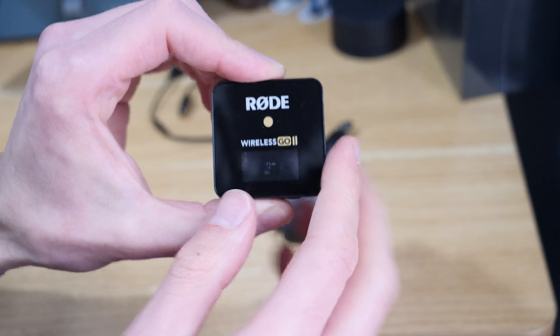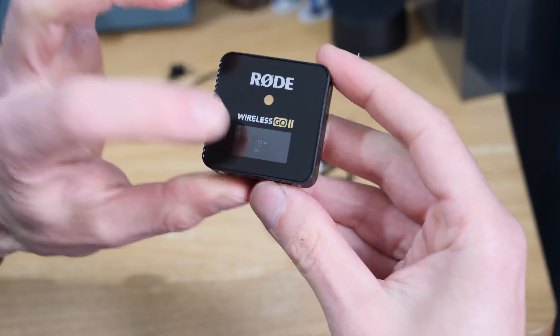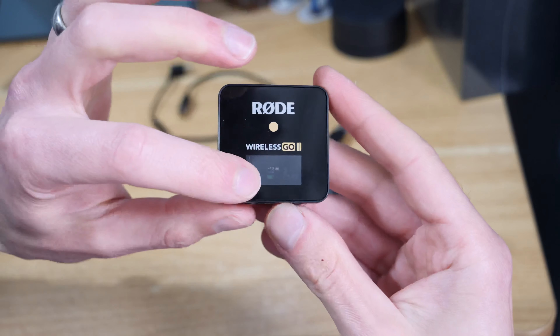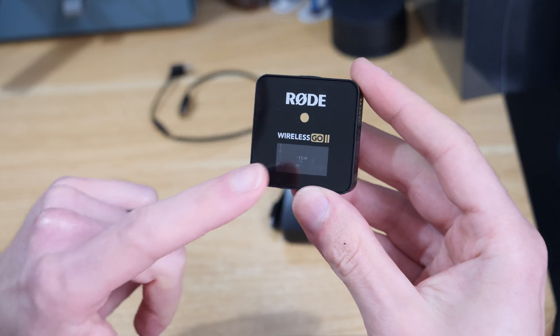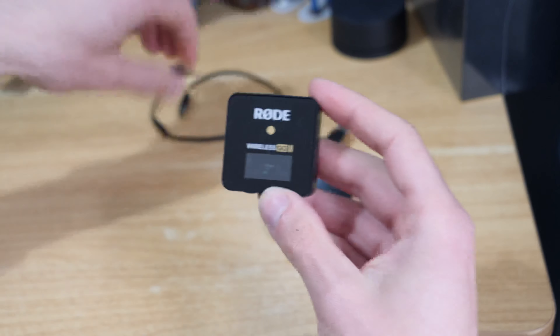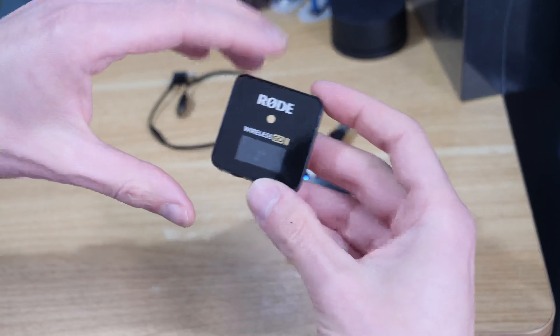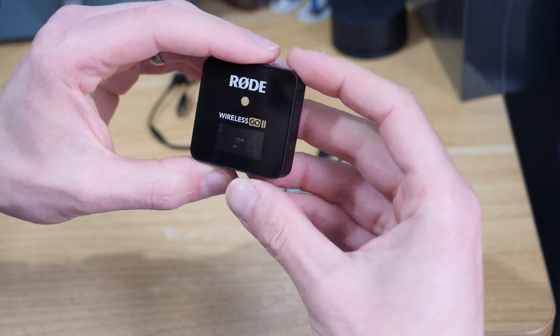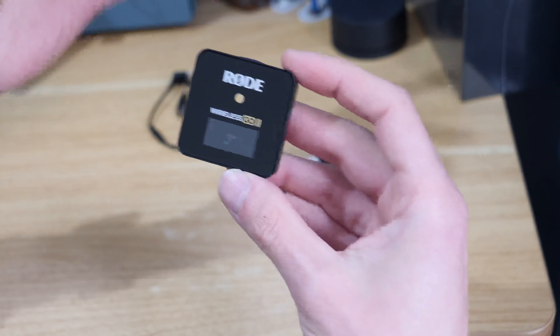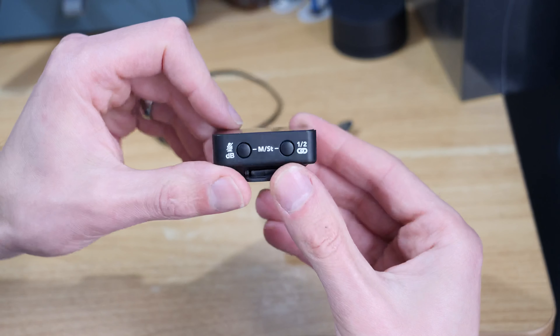I did a video before on them not pairing which I'll link up in the corner, but this is actually a slightly different thing. Essentially the unit's frozen and I've tried everything — holding the power button down, trying to connect it to a Mac or PC, connecting it to Rode Central — but Rode Central won't know that it's switched on and won't be able to connect to it.